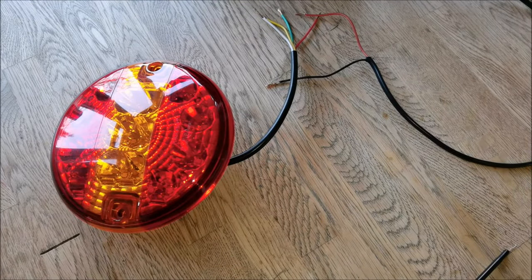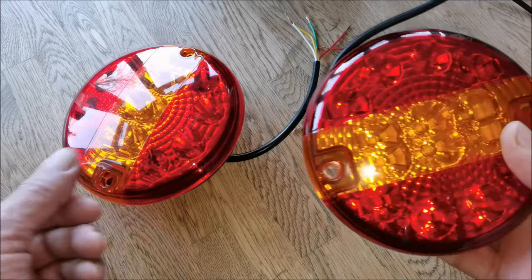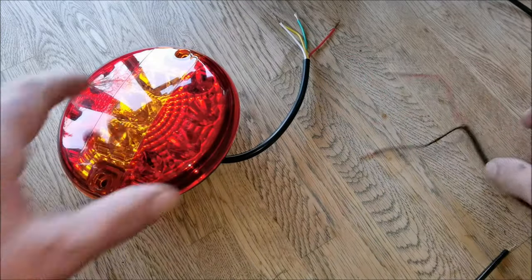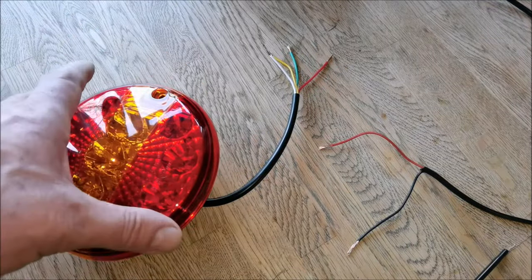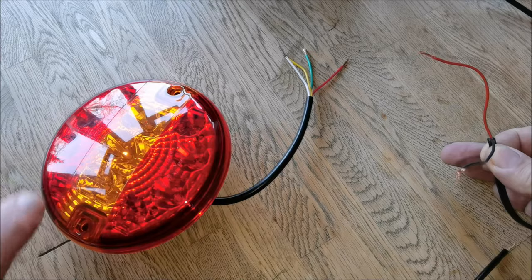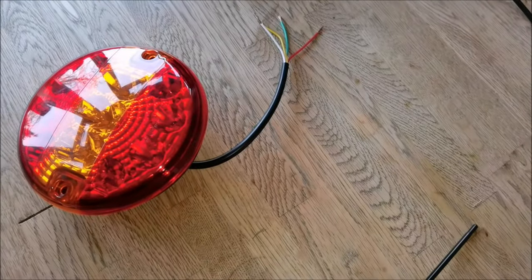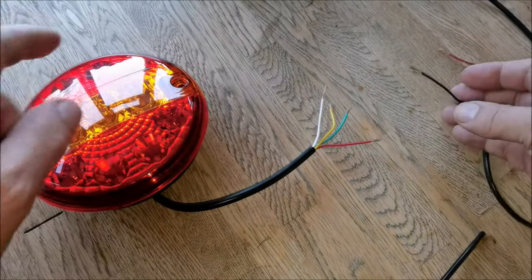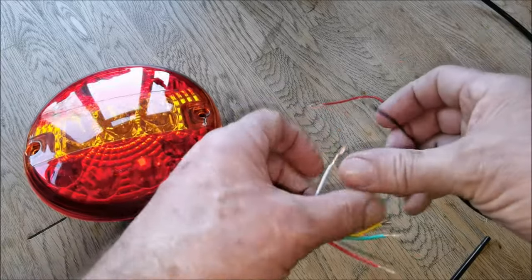We're going to show you how to wire up some LED trailer lights bought off eBay. The problem is they came with the wrong wiring color code — it says black is ground, but I'm going to figure it out and show you how I wire mine up. I've connected a wheelchair battery with positive and negative to test these, and I've found that the ground, listed as black, is actually white — which is quite a contrast, so you've got to be careful.